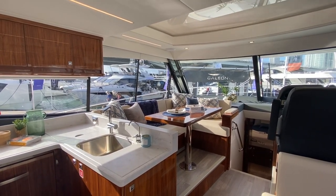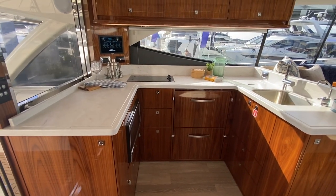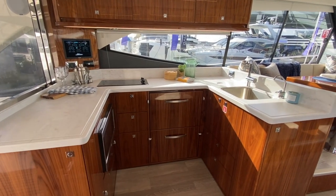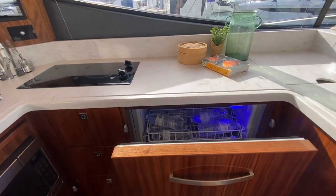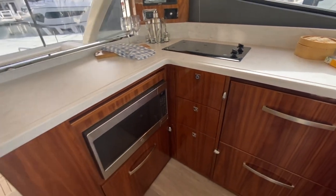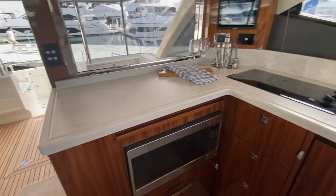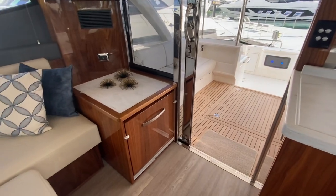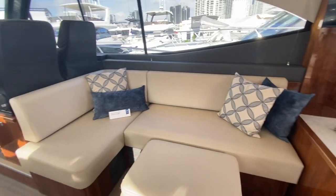Over to port we've got your dinette and the galley, and on a Riviera the galley is an absolute feature. These boats offer enormous amounts of refrigeration space — you can see they do drawer fridges everywhere. This one also has the drawer dishwasher below, your microwave convection oven, cooktop, and more refrigeration. You really cannot possibly run out of refrigeration space on a Riviera.